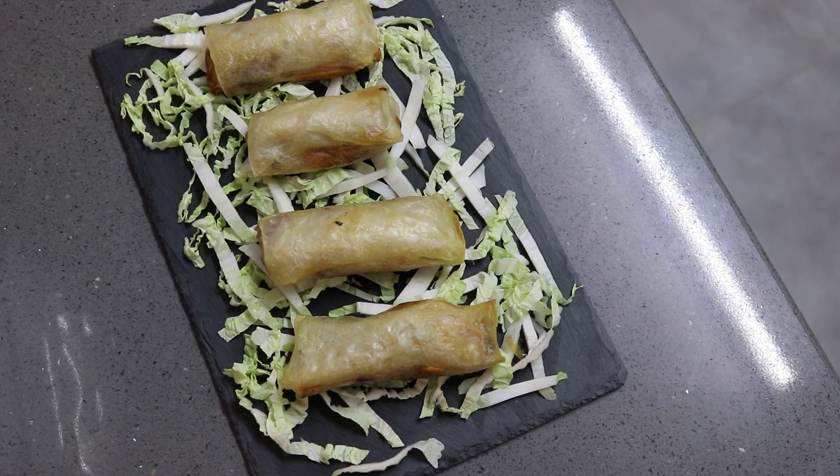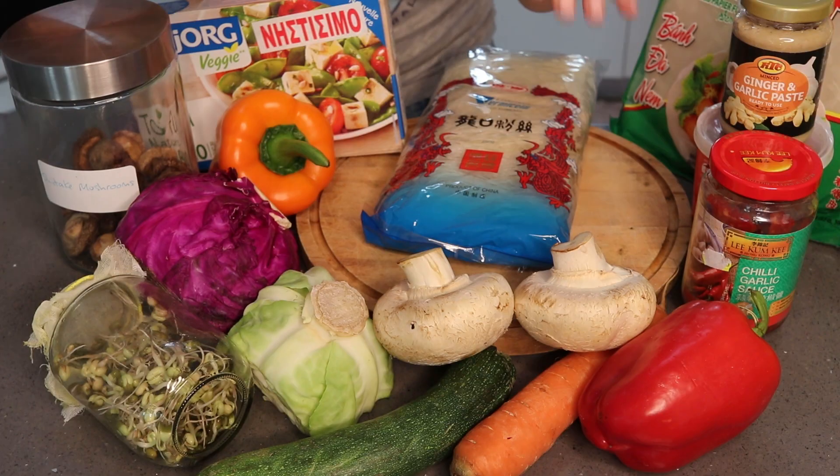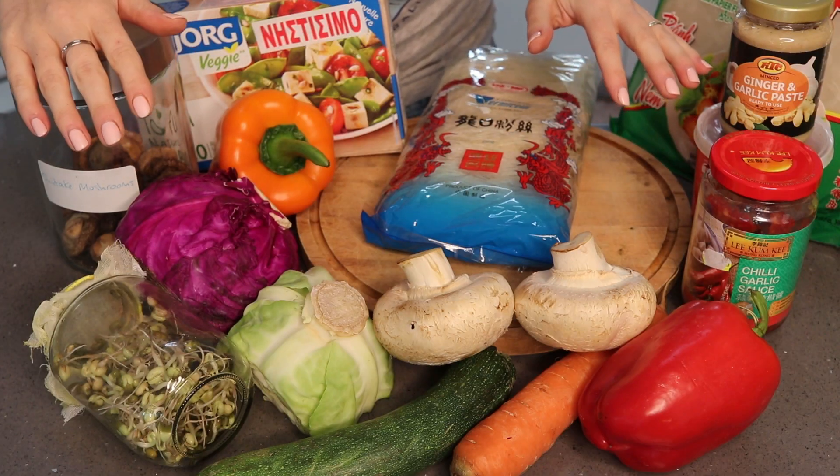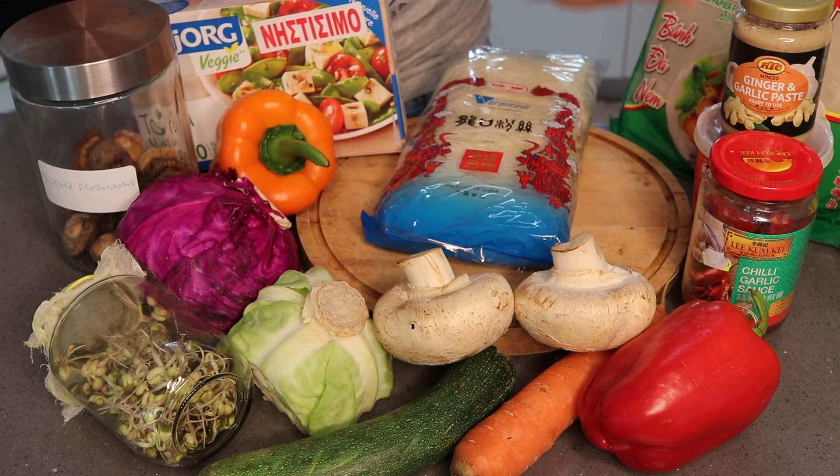Tonight we're having rainbow spring rolls — like the kind you get from the Chinese or Thai takeaway, but these are totally oil-free if you want them to be, and they're packed full of nutrition as well as being really delicious. We've got mushrooms and tofu for protein and rainbow veg. Use the veggies you like in your spring rolls; these are my favourite veggies. I've got a whole rainbow of vegetables and protein.